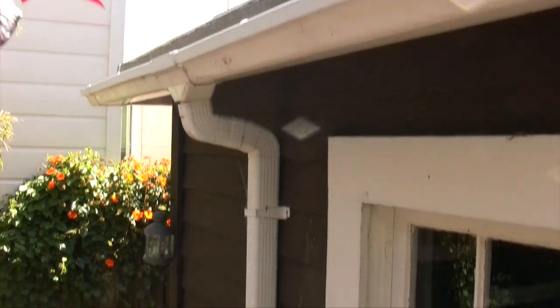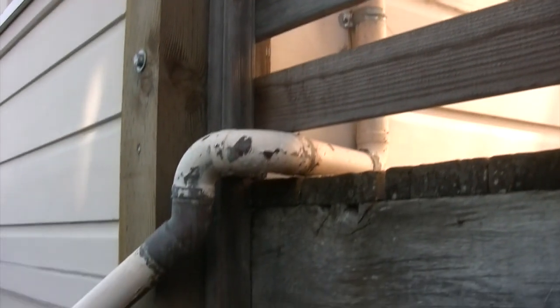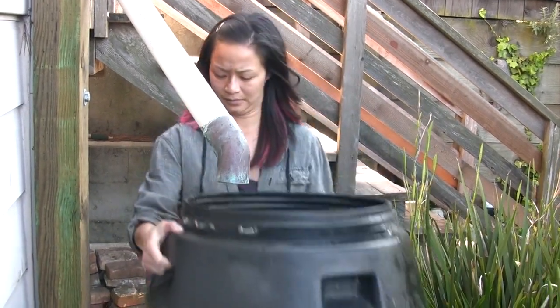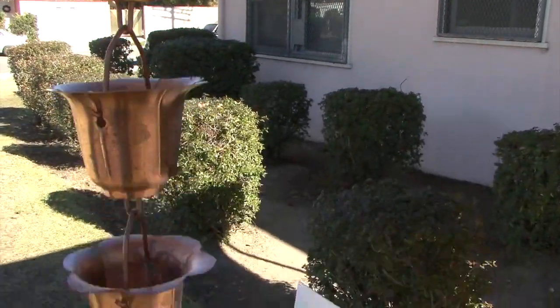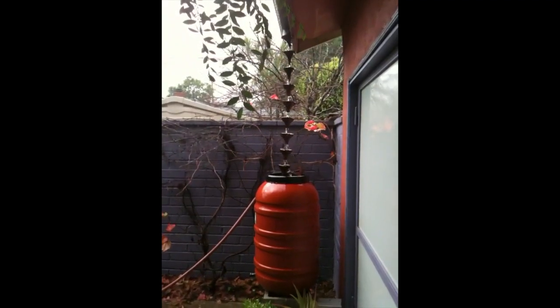Getting water from your roof into a rain barrel is simple. If you have a gutter system, all you need to do is disconnect the long pipe running from your gutter to the sewer system or street and redirect it into a rain barrel for later use. Or replace it with a rain chain — a great way to get rain from your roof into a rain barrel or catchment system, simply a chain coming off the roof discharging into a barrel.